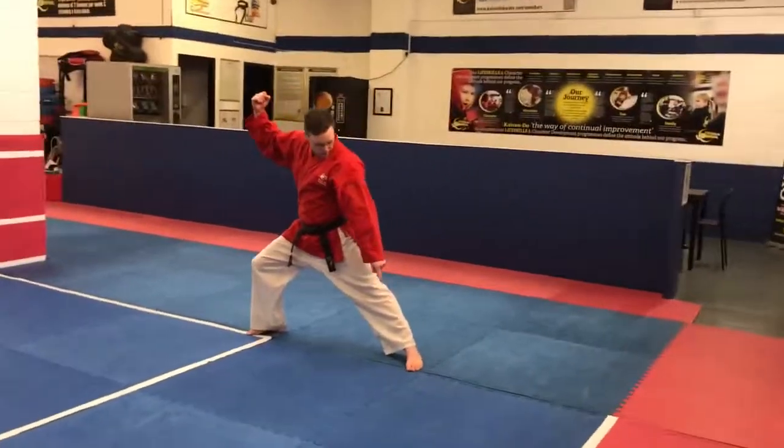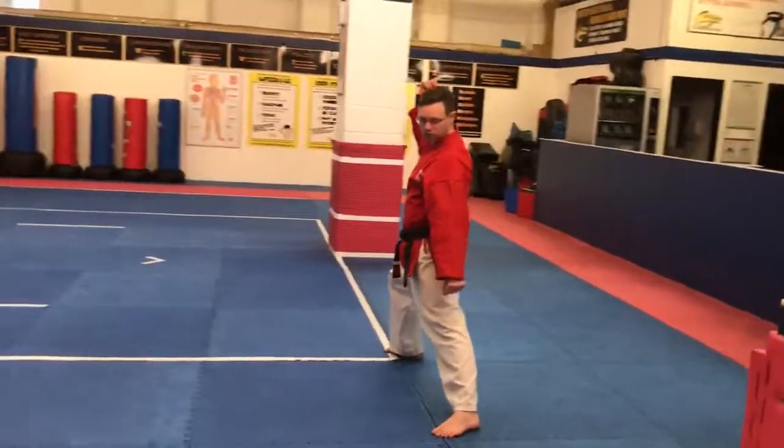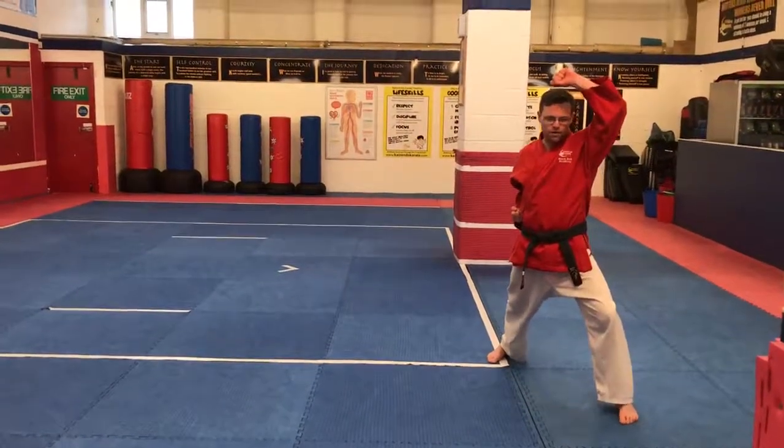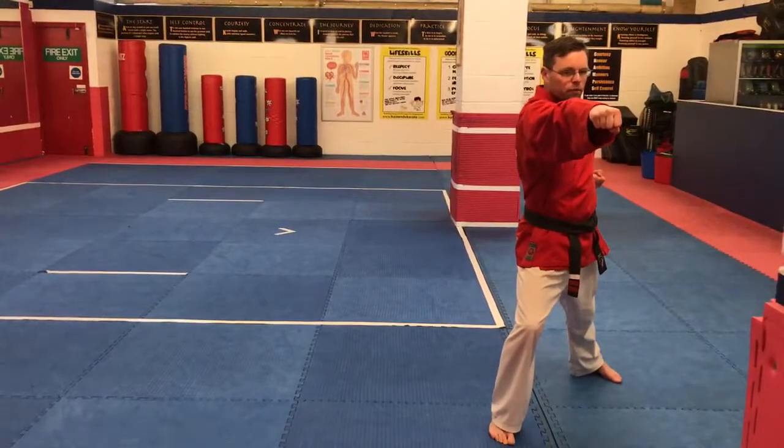And from here, it's important this foot moves that way so I can get on to two lines. Fighting stance. Rising block. From here, step through. Punch.